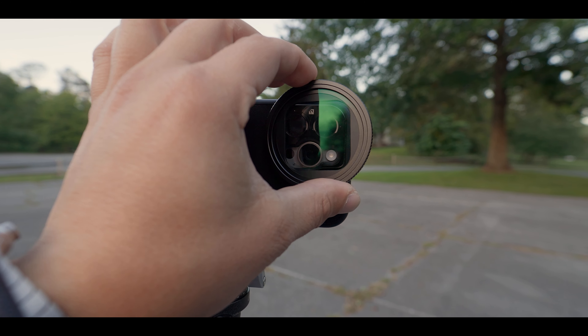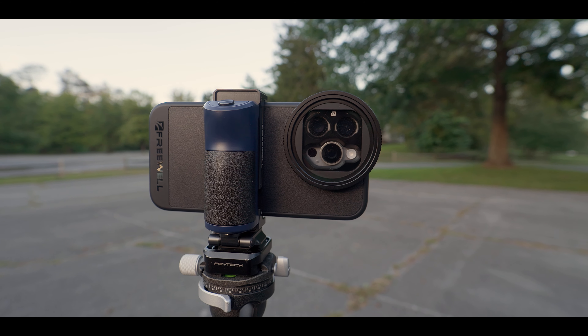My personal favorite filter is the mist filter. This is really good for smartphones because it's going to bloom your highlights out a little bit, but it also gives you an overall softer image and takes a little bit of that edge off the digital sharpening you get from pretty much all smartphones. Even though ProRes log from the 15 Pro and Pro Max is probably the least over-sharpened smartphone video I've seen, a nice mist filter is going to add to that effect to make it look even more like a professional camera. If you get a little noise in there, the mist filter is going to smooth that out a little bit too.